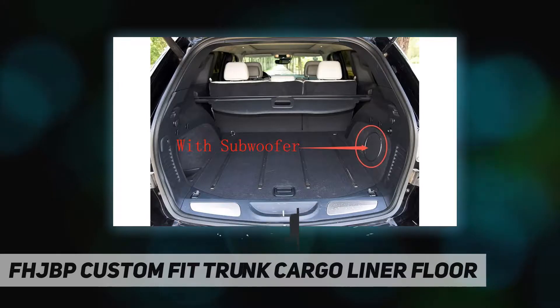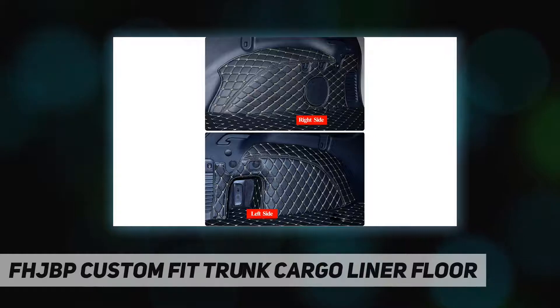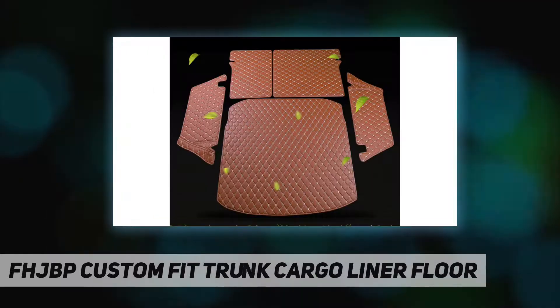All-weather trunk mat, easy to clean and wash. Just sponge down the surface with a wet cloth. Completely protects the cargo area interior from all types of wear and tear. Scratch and abrasion resistant — 100% premium quality cargo trunk mat.